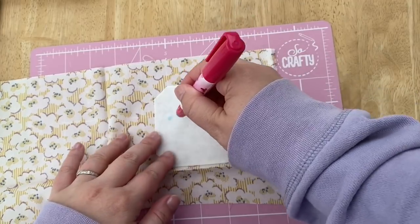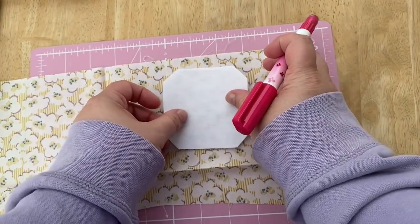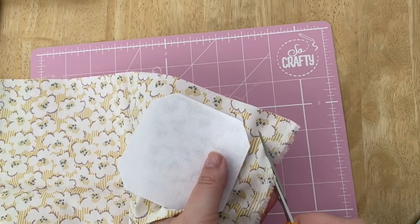Now it's time to baste your backing piece if you haven't done that already. Just use a quarter inch seam allowance roughly to baste this shape along all of the straight sides.